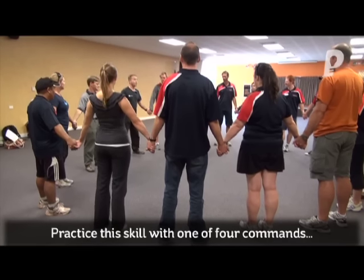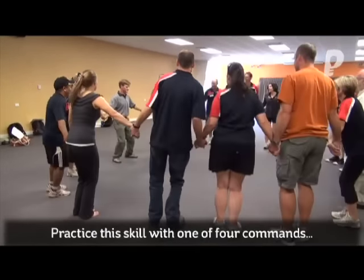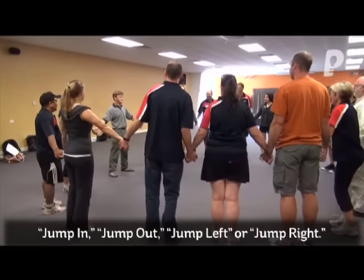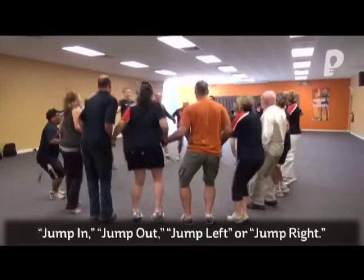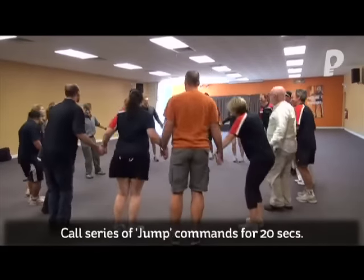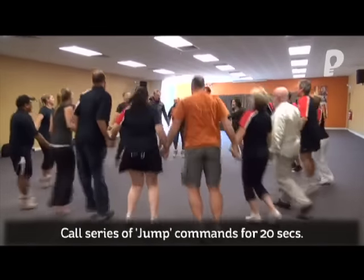For example — jump left. Jump left. Good start. Jump left. Jump out. Jump in. Jump right. Jump left. Jump in. Jump out. Jump out.